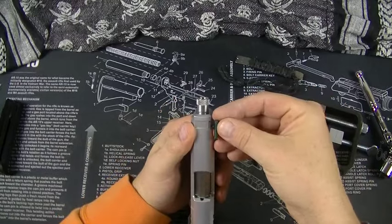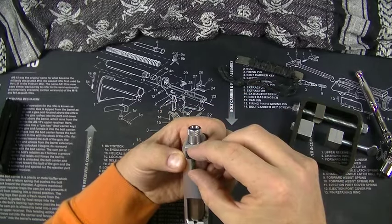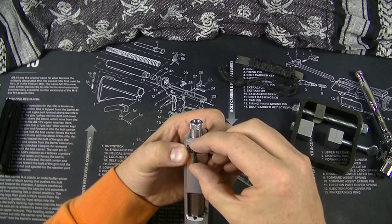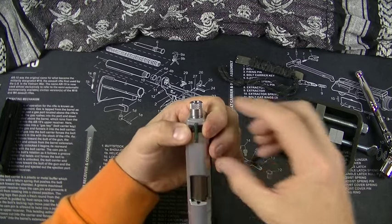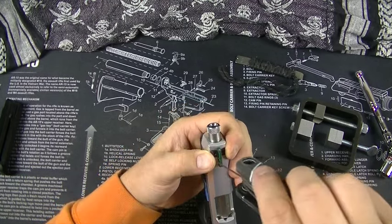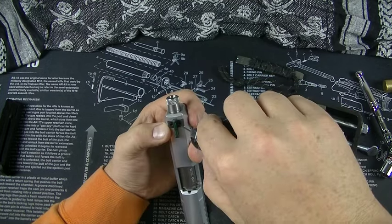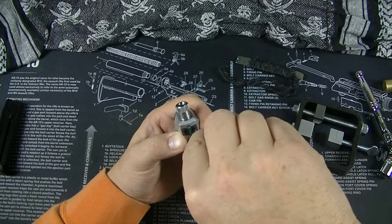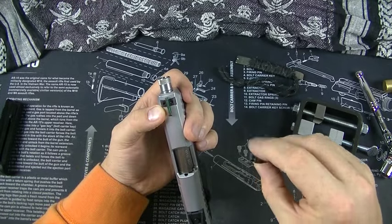Let's get this sight and put it in. Now this goes in really loose — wish it was a little tighter. But what we're going to have to do is center it.